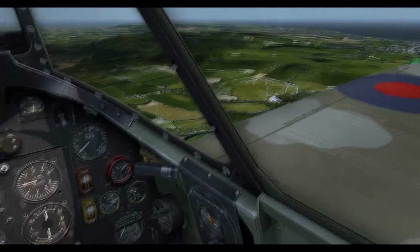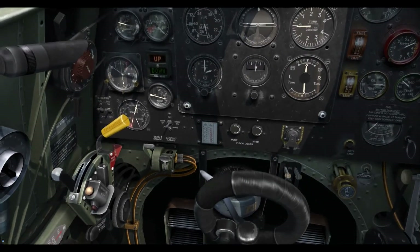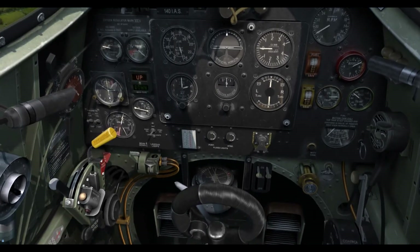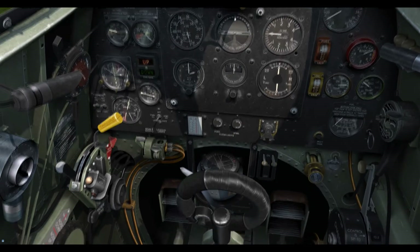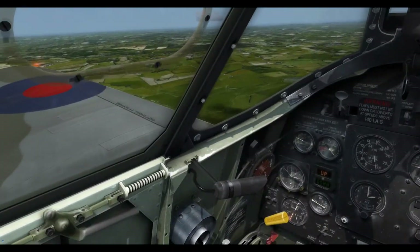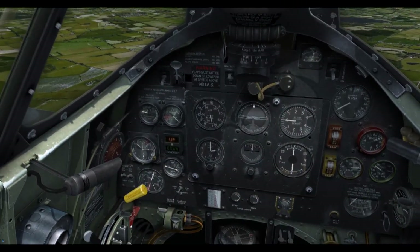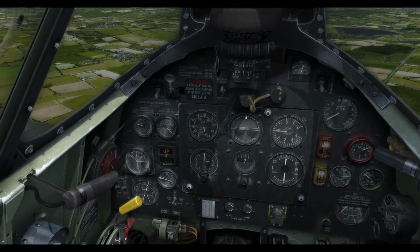So let's talk about boost cut-out — or rather boost cut-out override, which is what it really is — this red lever here. This is something that depends on how you fly it. If you want to fly it as a brand new Battle of Britain pilot and throw it around in combat, then this is something you probably want to look at. For the kind of flying that I do — restored warbird flying, flying from A to B, doing some aerobatics — it's not something I honestly use. Boost cut-out override was there so that in combat you had that extra bit of power when you actually needed it.